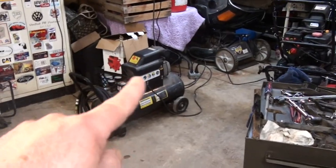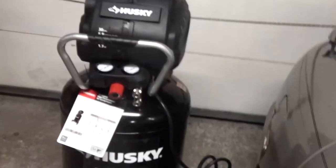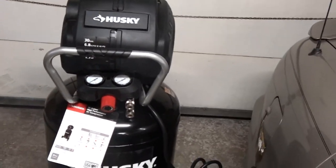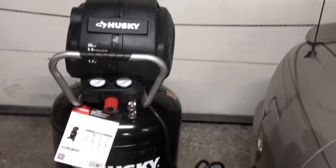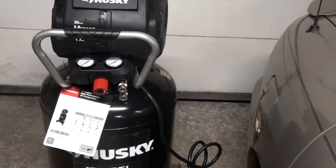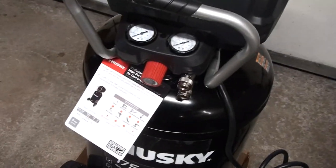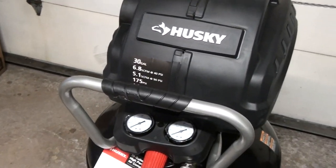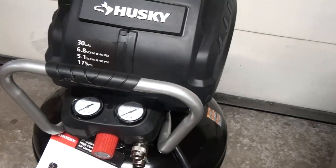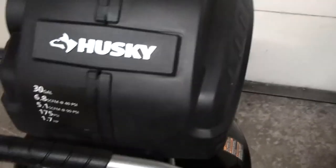That old one I'm going to take downstairs, put in the basement, and use it for when I do stuff down there. This one I'll keep out here. I didn't show you the full unboxing — I think that's been done to death, so if you feel cheated, I'm sorry. I just wanted to get it ready. Anyway, I'm going to go eat — I've got burgers on the grill even though it's 40 degrees out — and then I'll come back out here later, fire it up, and let you hear it running. But I've got to read the directions first.